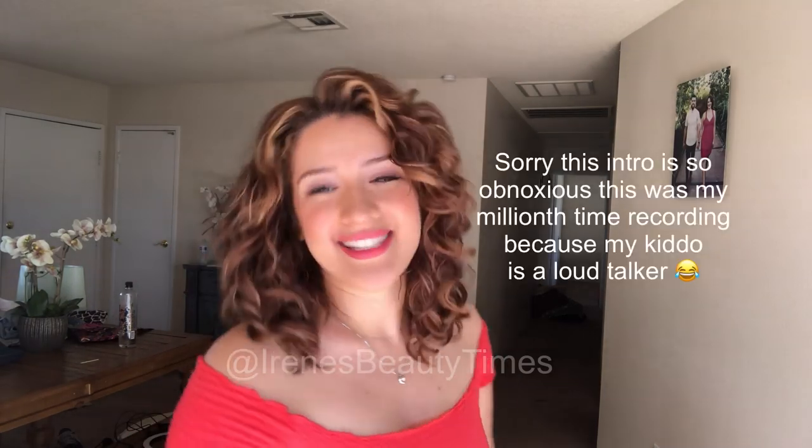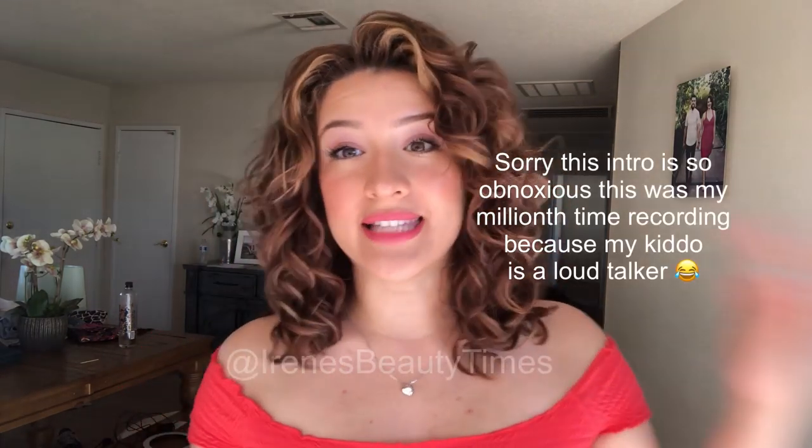Hi guys! Welcome back to my channel. So today I wanted to show you guys exactly what I do when I diffuse.